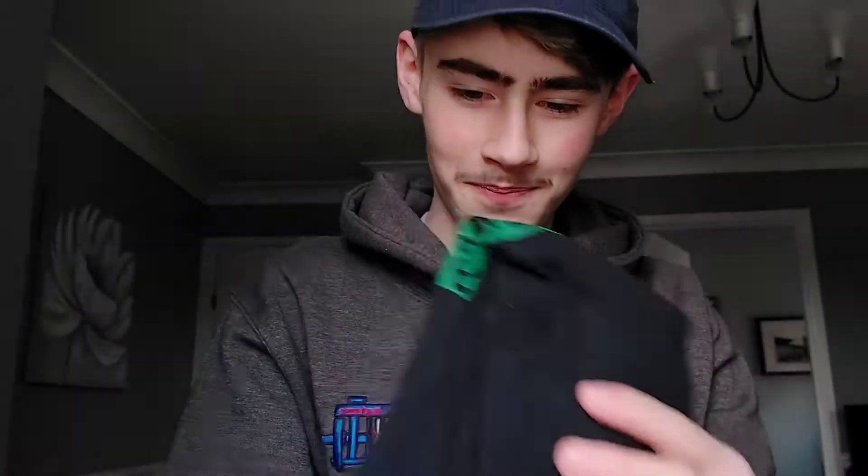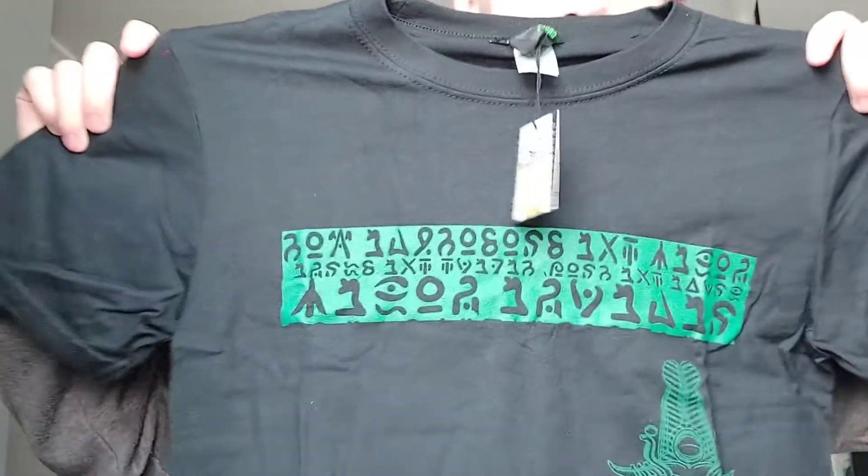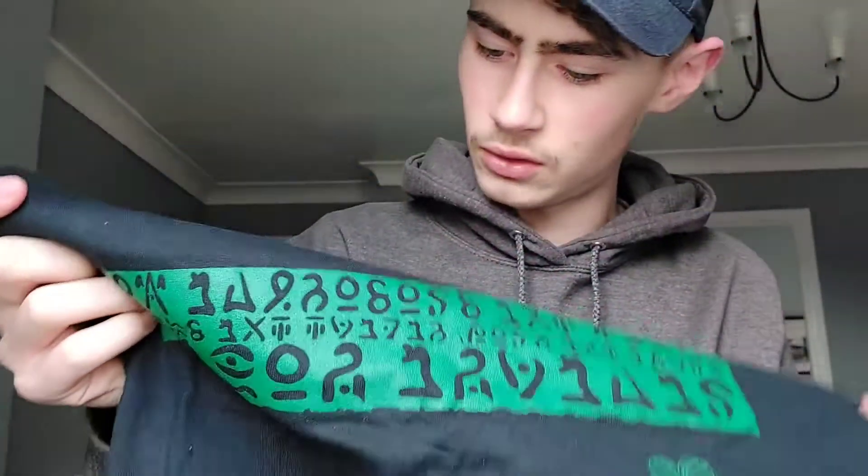I'll show you the tag first. Crop Drop — it's a Crop Drop t-shirt, my first ever clothing. This is embroidered here — 'Crop Drop' is embroidered on it. That's quite nice. And this part up top, that's all print, not embroidered. Really nice how it has that.